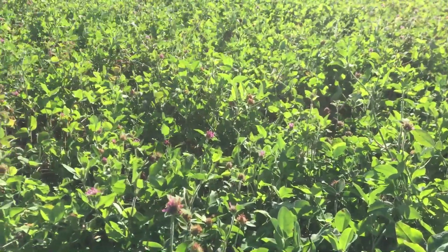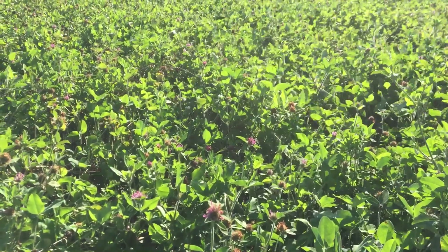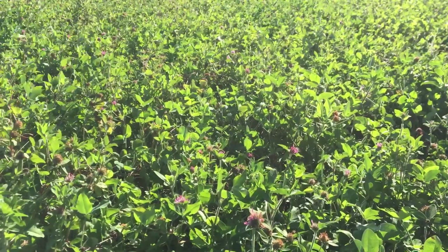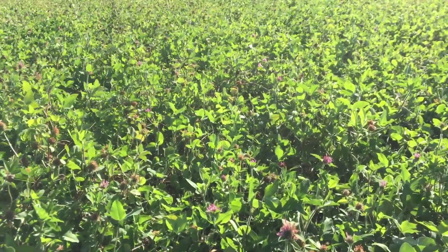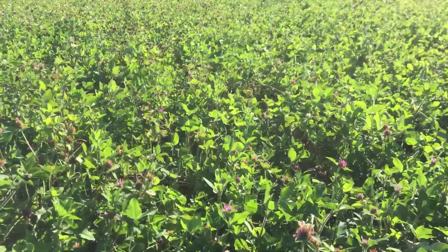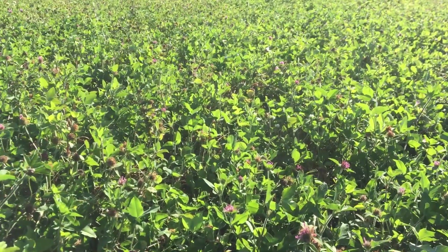But on hill ground like this, there's no problem leaving growth. The cows will come out here — I'm not doing that because of the red clover. I'm doing that because of my organic management system, which encourages me to keep the cows out on the farm eating forages themselves as long as possible.